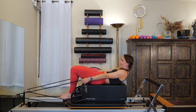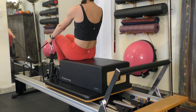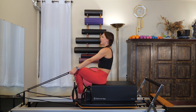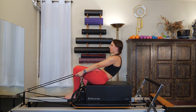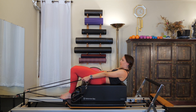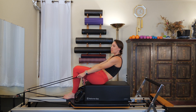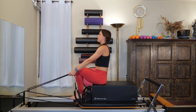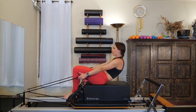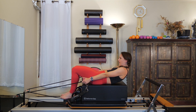Now take an exhale as you slowly roll yourself up. Inhale, sitting up nice and tall. Exhale, round through the lumbar spine, roll down one vertebrae at a time — piece by piece — just to the bottom tips of your scapula. Exhale to slowly roll your spine back up. Your arms aren't really doing anything; they're just a little extra assistance. They stay straight the entire time. One more time — roll yourself back up.